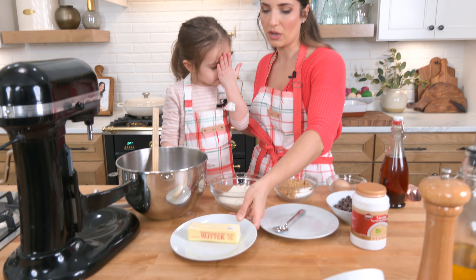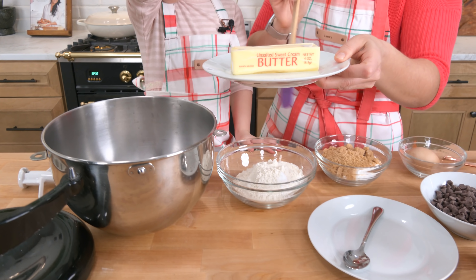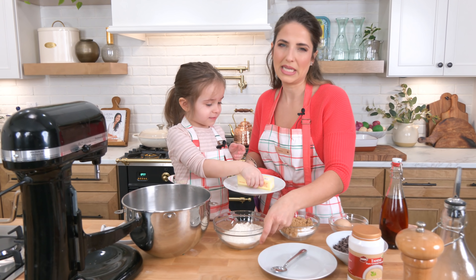You need some unsalted butter that I've softened at room temperature. So if you want to take this out of the wrapper and put it in the bowl, Mia — we're going to make this in a standing mixer.